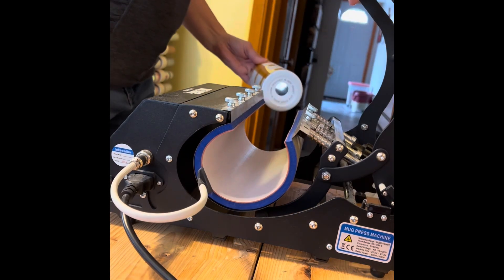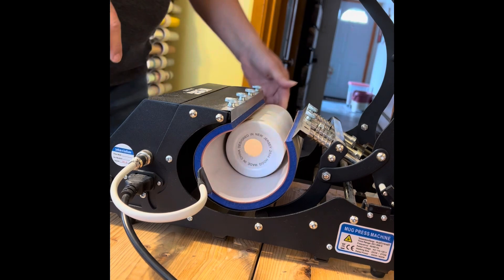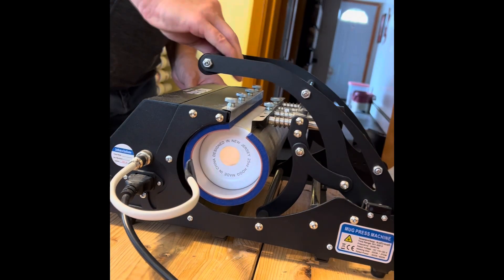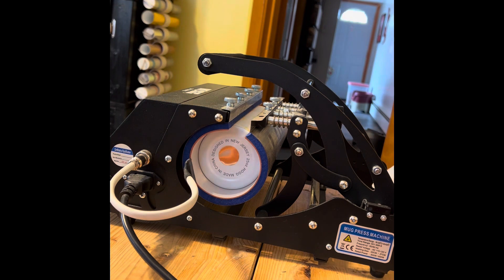I'm going to open it up, put my taped seam towards the front, and close it. It fought back a little more than I'd like, but it has something to do with the heat so it's all good. We're going to let that go for 45 seconds.